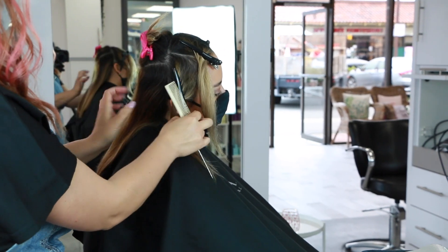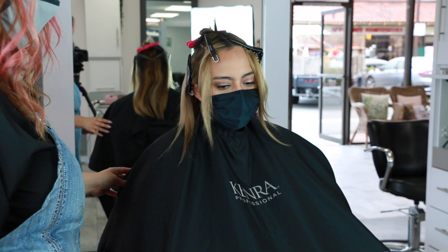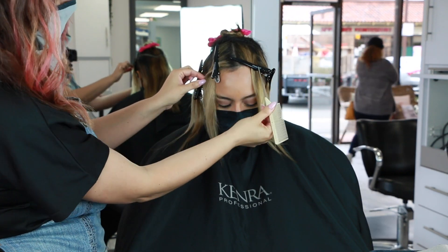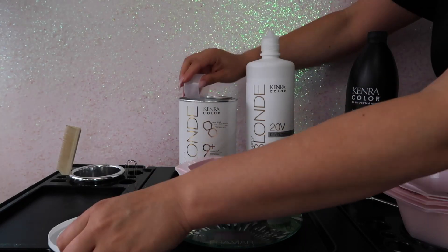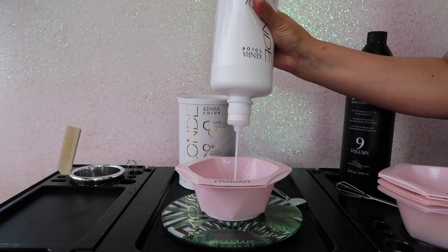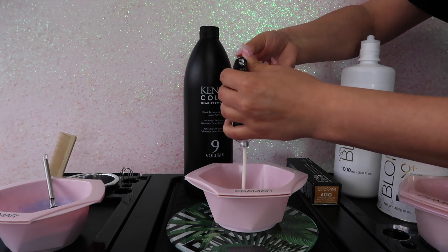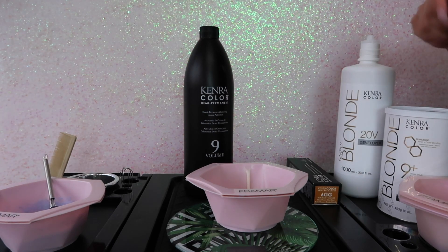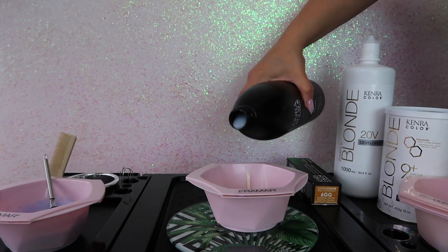I have a triangular section on the very back, and then from the apex down behind the ear, and then four sections right in the front. Since she parts her hair right down the middle I decided to use the arch of the eyebrow as a guide and then down the center. For this project I'm using Beyond Bond Lightener at a 1-to-2 mixing ratio with 20 volume developer for added protection, and for her lowlights I'm using 6GG in Demi Permanent at a 1-to-2 mixing ratio with 9 volume developer.